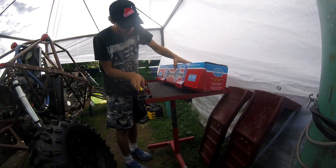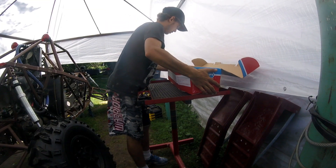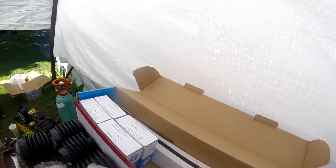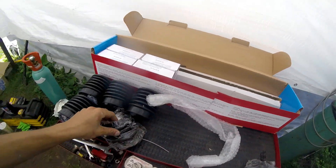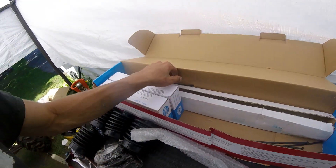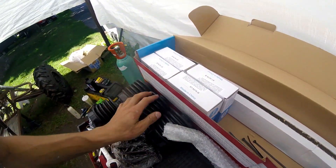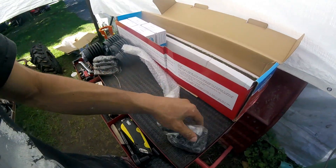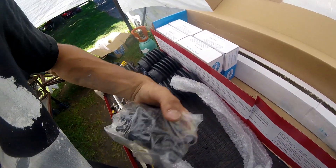So I ordered the 22-inch kit. The axles look great — they're chromoly cages in this kit, I believe. You got all your retaining plates, boots, and even straps to hold your boots in and hardware to hold all your CVs down. They did pretty good on this kit.